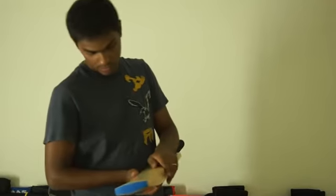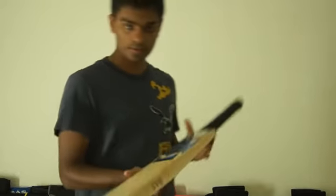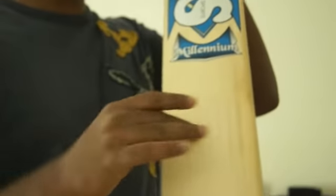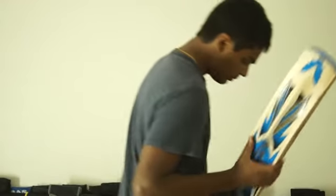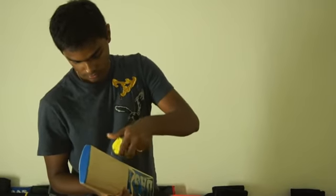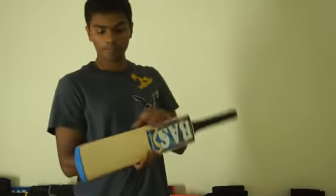It has about 10 straight grains, evenly spaced. Take a look at the profile, the grains — looks pretty good. This bat has about 35mm thick edges.